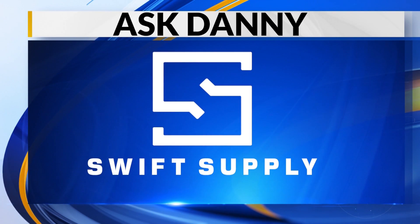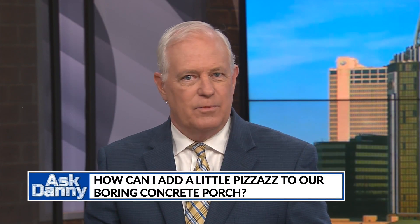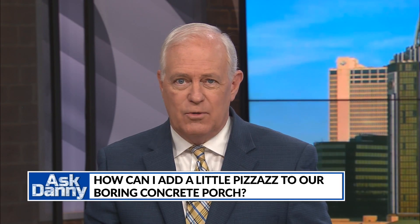Ask Danny, brought to you locally by Swift Supply. Time for our weekly segment, Ask Danny with Danny Lipford of Today's Homeowner. This week, Sarah asks: how can I add a little pizzazz to our boring concrete porch?